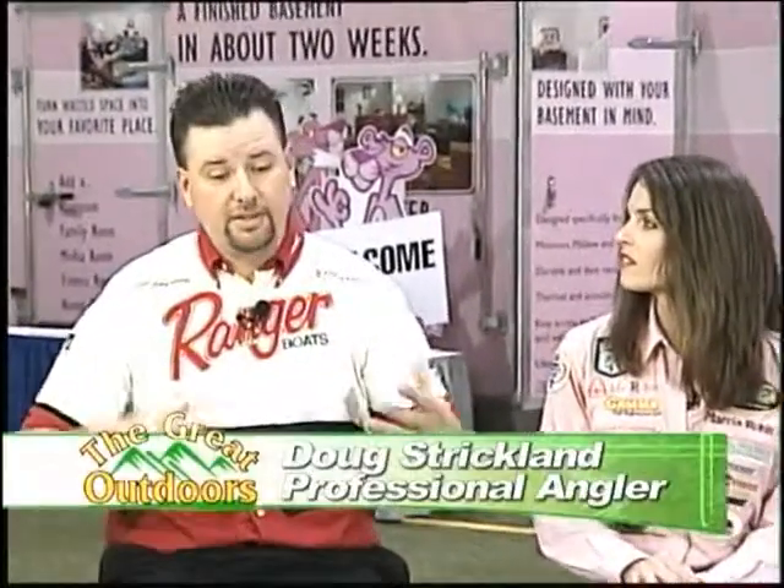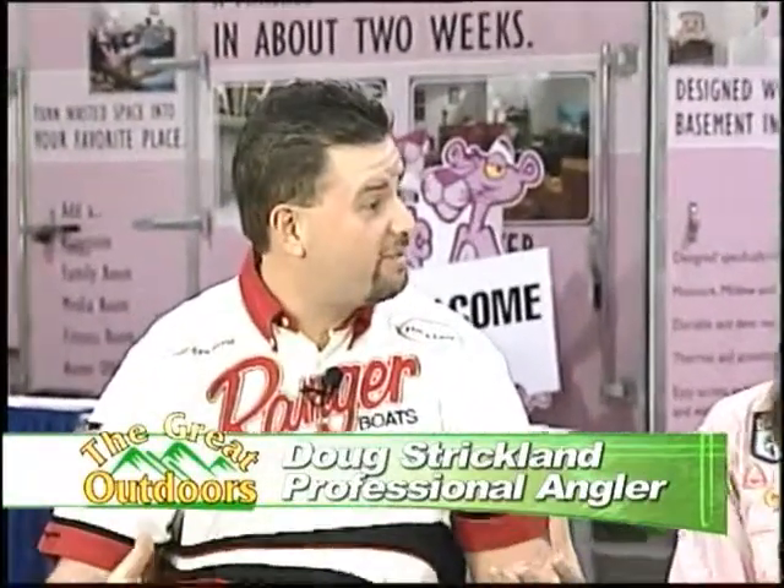Thank you for having us. Doug, let's talk to you first. You were here last year and had great response. What can they see up on the tank this year from you? We're going to see a lot of the same things we saw last year, and we're going to talk about some new techniques that are coming out for the year.